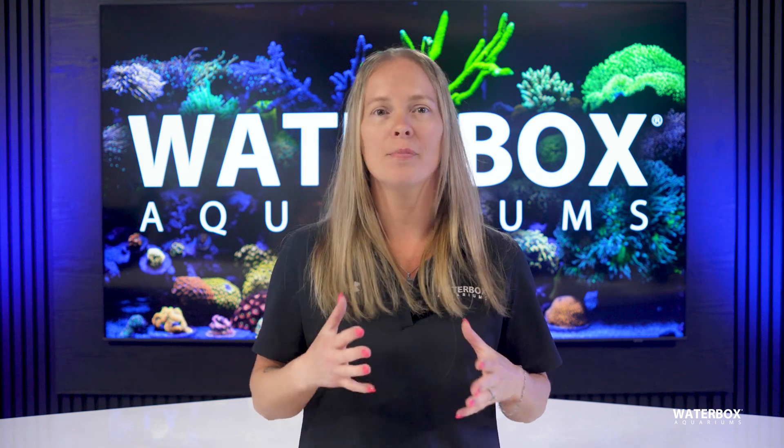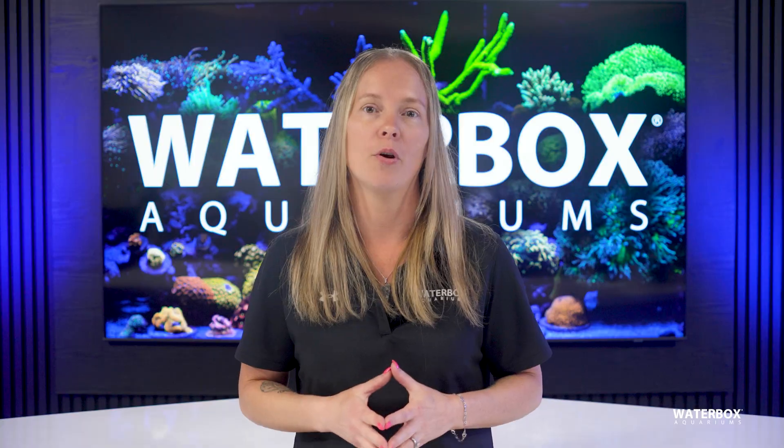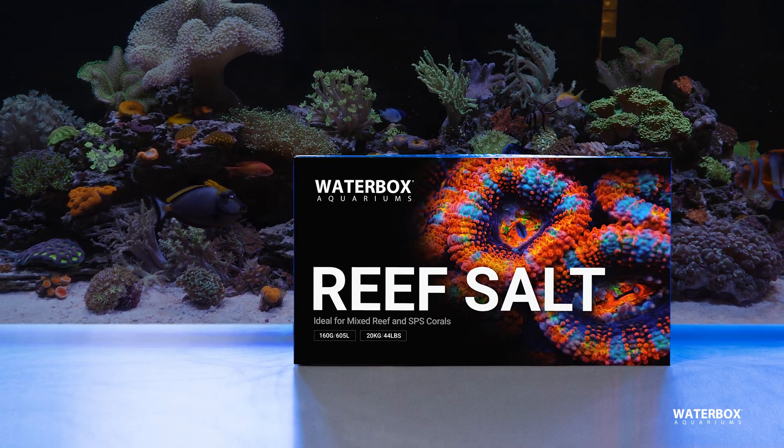Saltwater reefs are beautiful, complex ecosystems that depend on one of the most overlooked but most essential components: the salt mix. For new hobbyists and seasoned reef keepers alike, understanding what's in your salt and how it affects your reef is critical to long-term success.